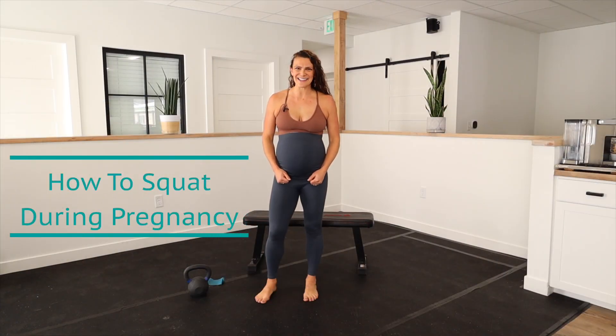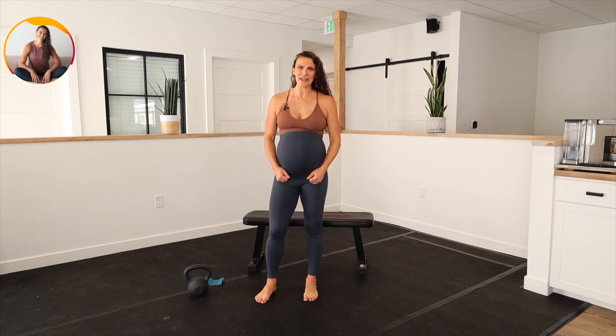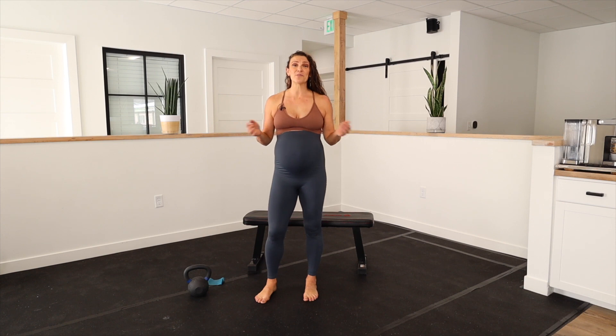Let's talk about squats during pregnancy. I'm Dr. Nichelle Gurley and I'm specialized in prenatal and postnatal movement. Depending on what is going on, what we're trying to achieve, the type of pain that someone has, I might prescribe a different type of squat for you or for somebody else based off of those different circumstances. So let's review them.